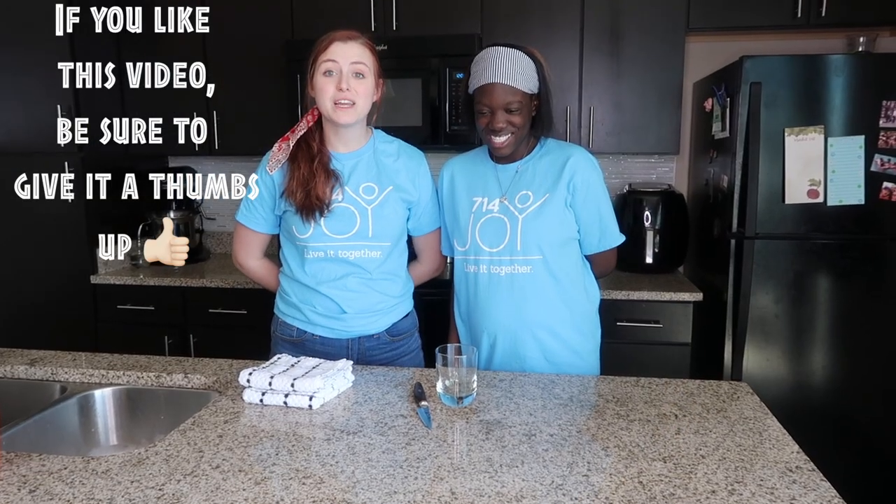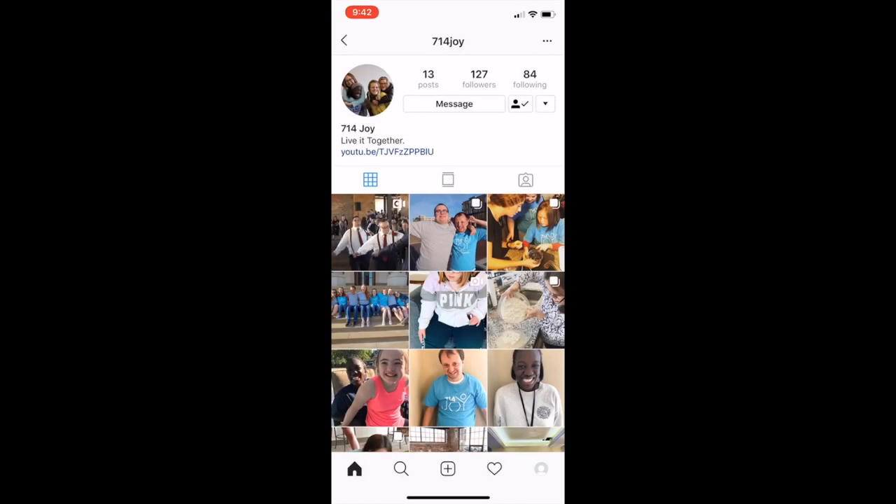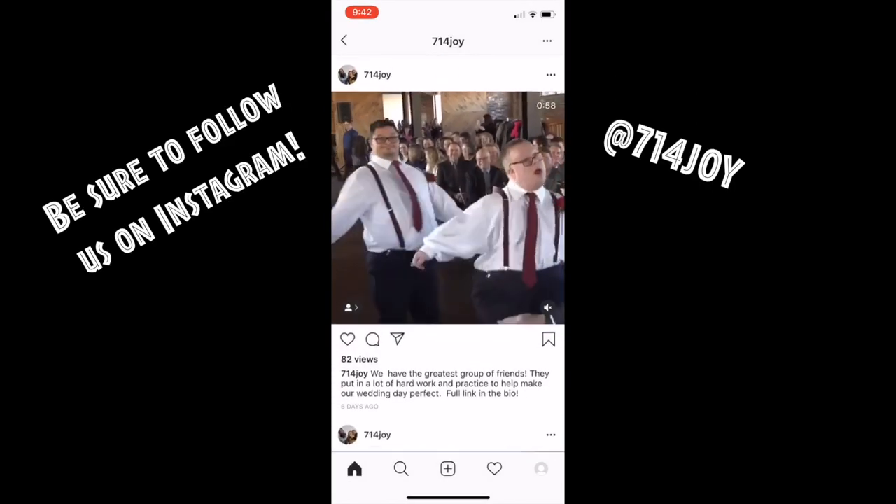Okay friends, thank you for joining us for 714 Joy Clean It Together. We'll be right back.